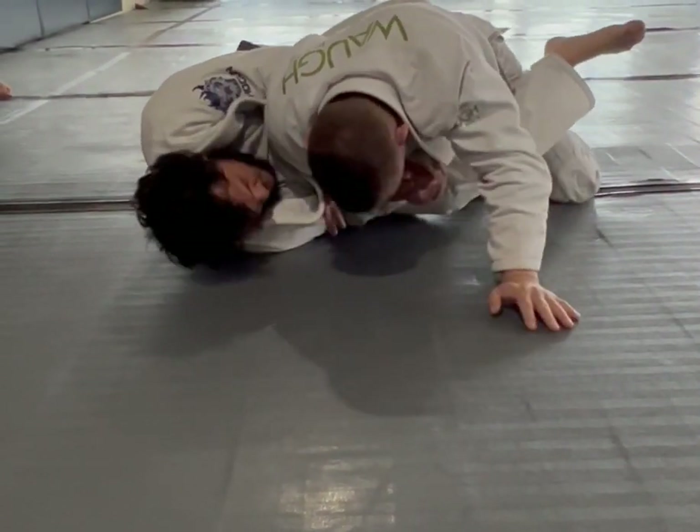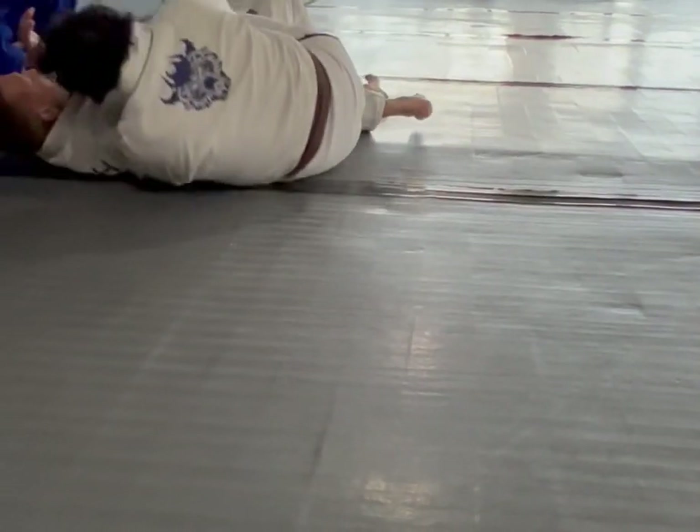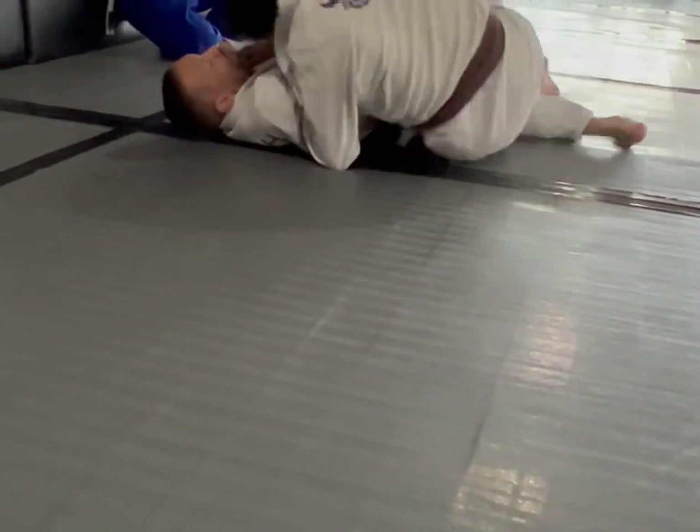With that arm towards me, I'm pushing this against his chest. Here — then you can sit up.